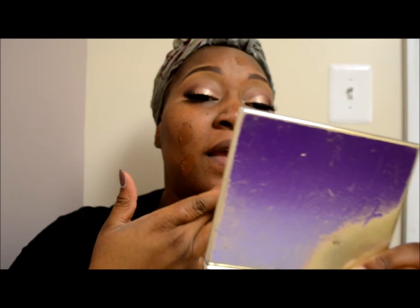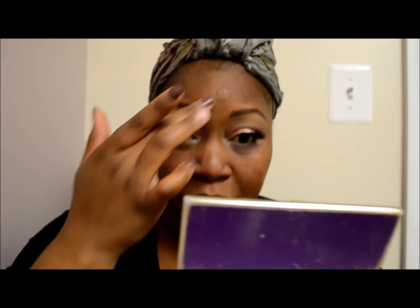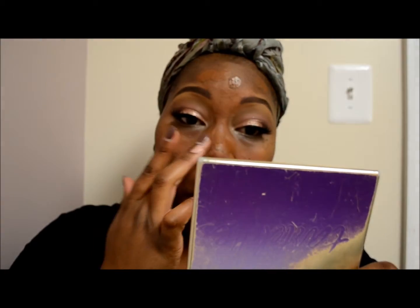I'm going to dab my finger into it first — oh gosh, this is so thick, look at this! This is what makes it so worth it; it's almost like paint, to be completely honest. I'm going to dab it on areas of my face. You don't need a lot because a little bit goes a long way. If you have a good complexion and don't suffer from these issues, you can use way less than I'm using right now.